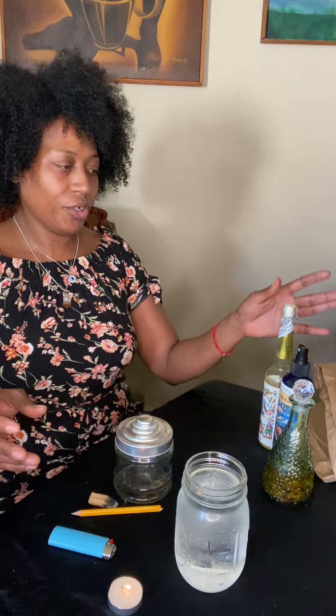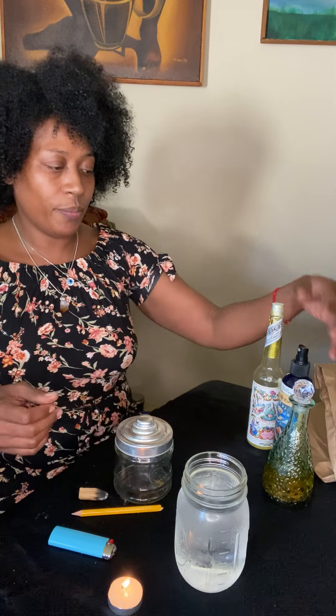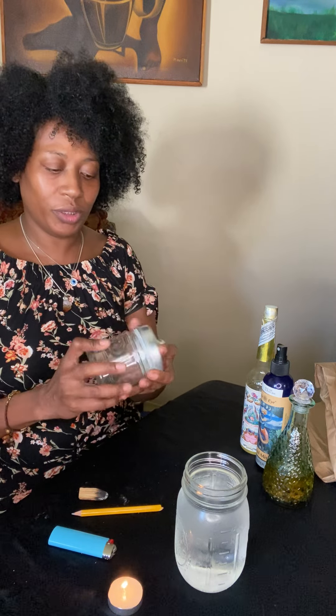Then you're gonna need something to cleanse your jar with. I'm gonna use palo santo today, but if you don't like to use smoke to cleanse, you can use incense smoke, a ritualistic spray or cleanser — I sell these at my boutique and you can find them pretty much anywhere — or something like florida water. You can put florida water on a clean cloth and just use it to wipe the glass, because glass holds energy.